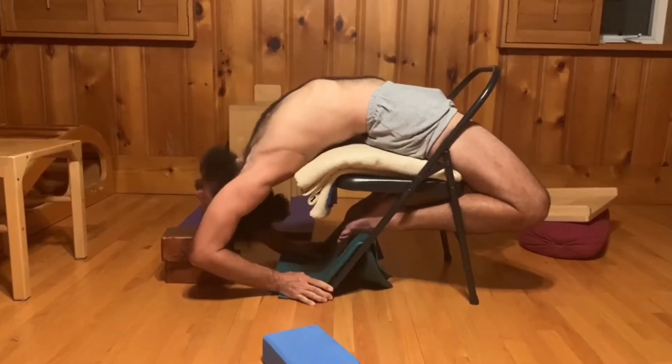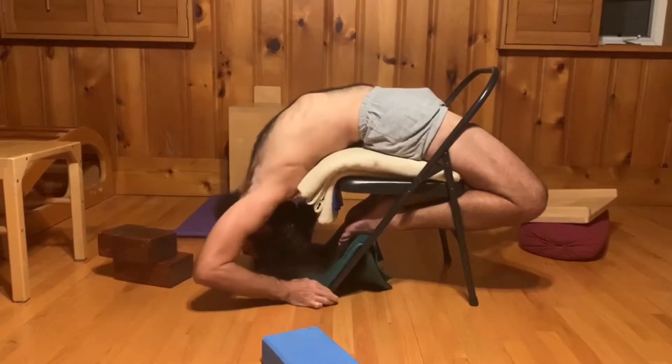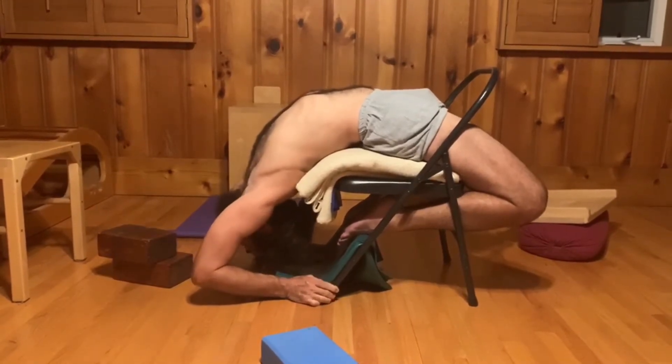There we go. I'll hold onto the chair. Kapitasa not on the chair.